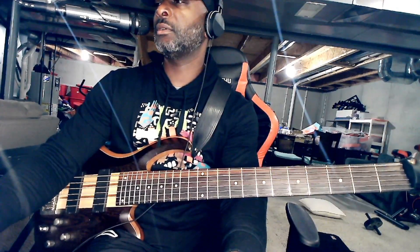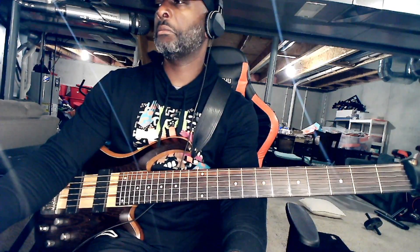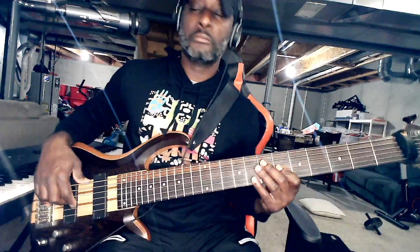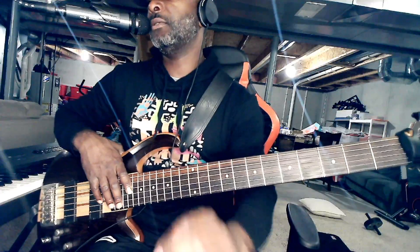Hope this helped. Remember to like, share, and subscribe. That was 'Lord of All' by JJ Harrison and Youthful Praise. I do not own the rights to this music — this is simply a bass tutorial teaching you how to play this song. Y'all be blessed!